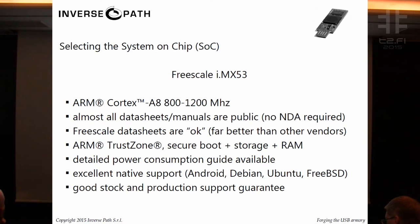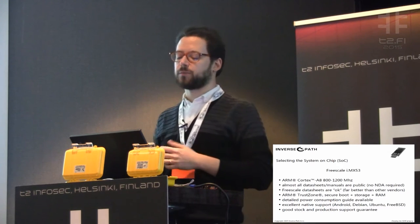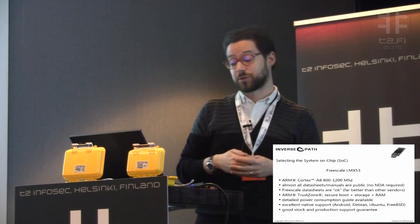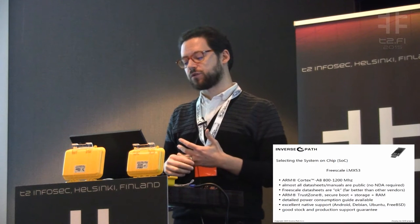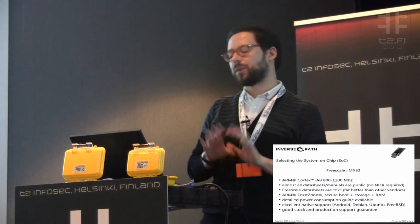The first and most important step in doing such hardware is selecting the system-on-a-chip. When you commit to a design, it's very important to make the right choice — especially as a very small company doing open source hardware without a lot of budget. We selected the Freescale IMX53 because we had done audits on this specific SoC. It's fast enough — a Cortex-A8 CPU running from 800 MHz to 1.2 GHz, which for a USB dongle is pretty fast. Almost all data sheets and manuals are public, with no NDA required. The data sheets are okay — not great, but okay.